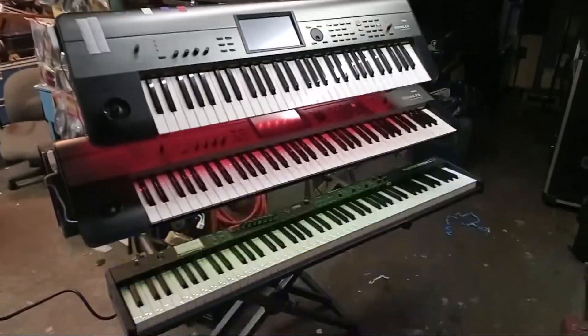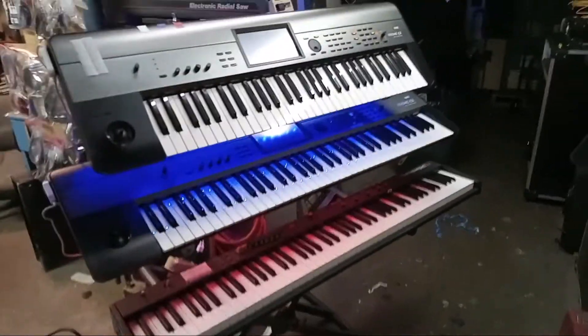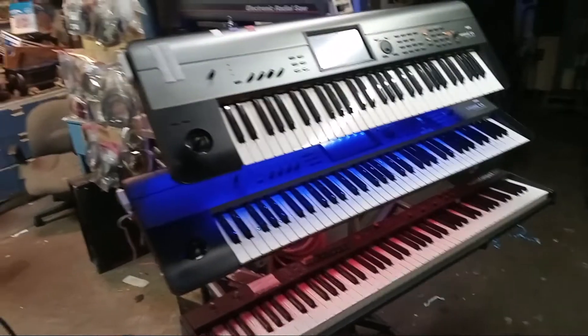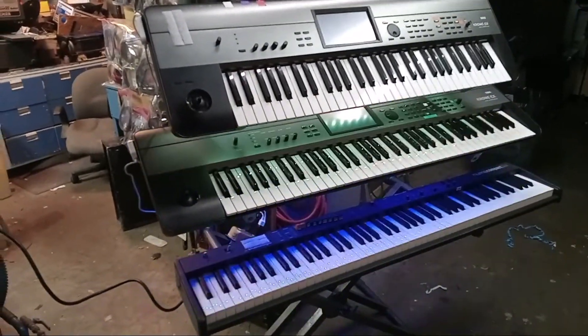Since I did my buddy's keyboard rig, I have to redo mine a little bit. Technically my rig is only a year old, because everything was bought in June of last year, so these are all one year old keyboards.